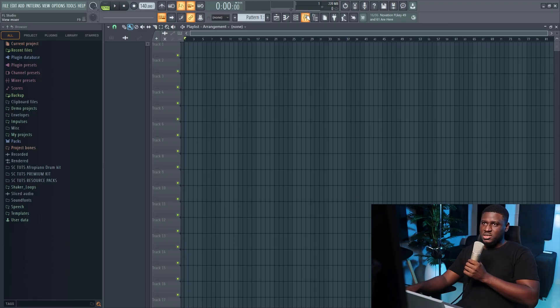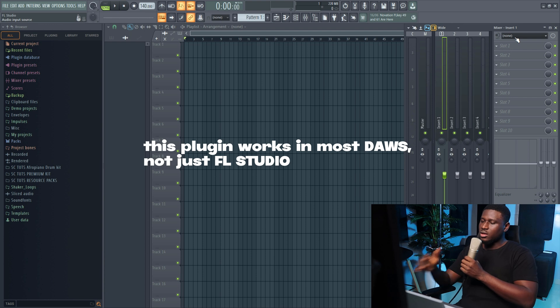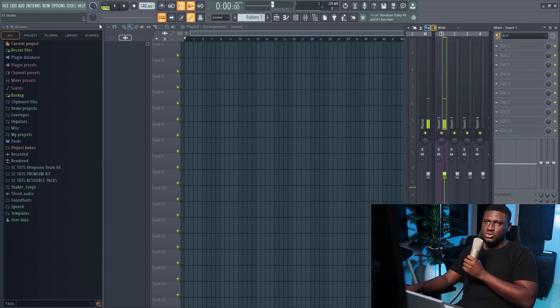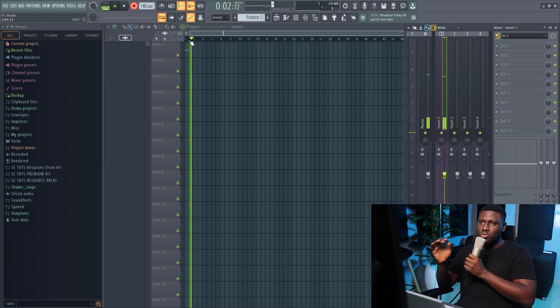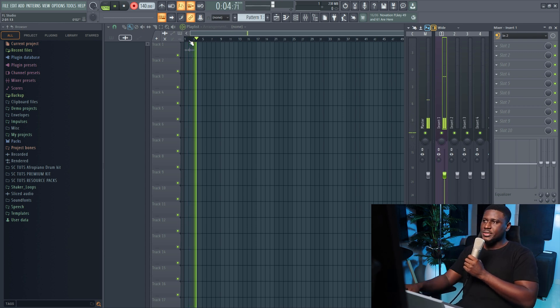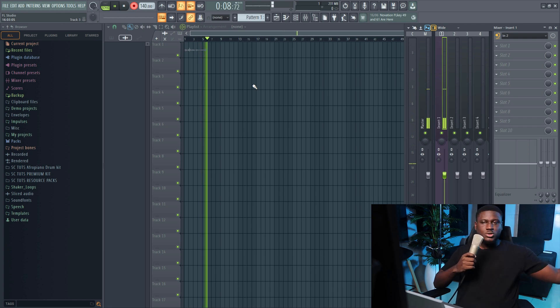So I'm going to go to my mixer in FL Studio to enable my microphone. I'm going to come right here — this is the mic. So now I'm going to hit record. This is the vocal recording without the fan on and without any effects on.